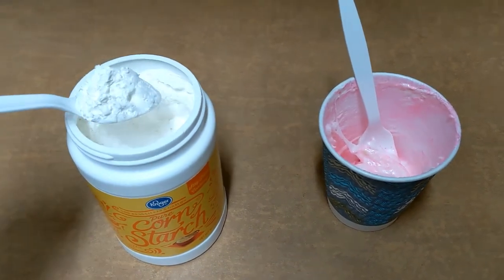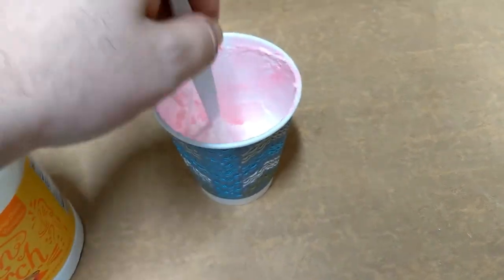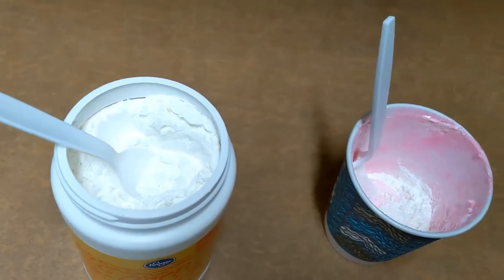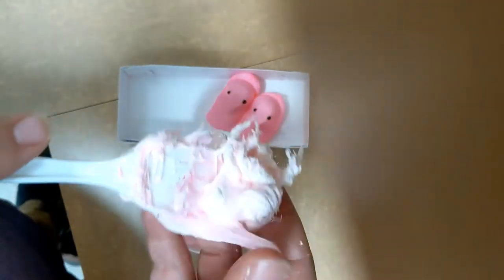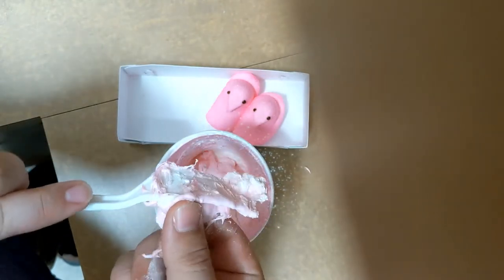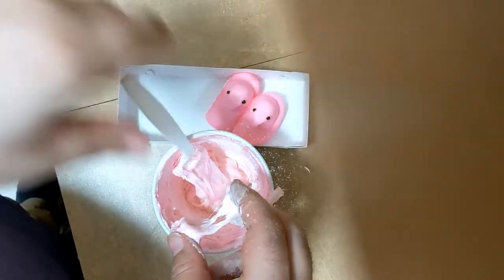Once you're done microwaving, fluff them with the fork and then start adding in your cornstarch. The cornstarch helps make things not stick together so much, so it'll be great for our melted peeps so that they won't get stuck to everything you touch. The more cornstarch you add, the less sticky it will be, so be careful not to add too much because then it'll be more like a peep putty than a peep slime. I added one tablespoon of cornstarch, but if you feel like you need to add more, go ahead and add another tablespoon or two. Once you think it's got enough cornstarch and you've mixed it well with your fork, try taking it out and mixing with your hands. Again, it will be very sticky, so please don't put it on the carpet. Mix it on the table and play with it on the table.